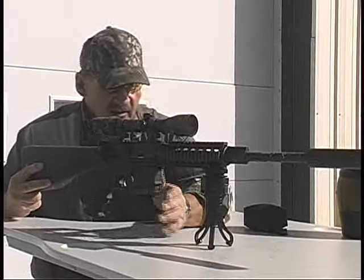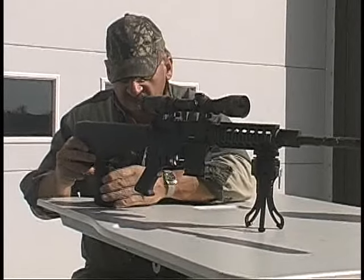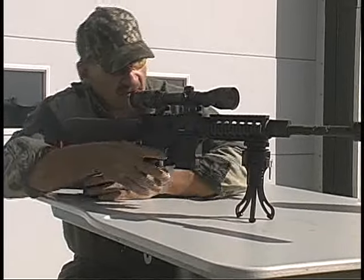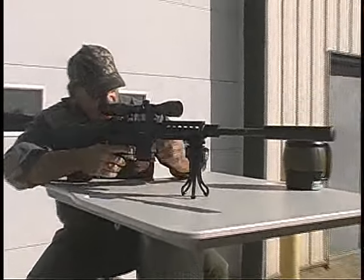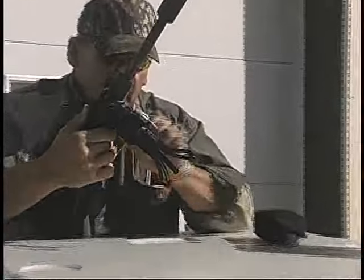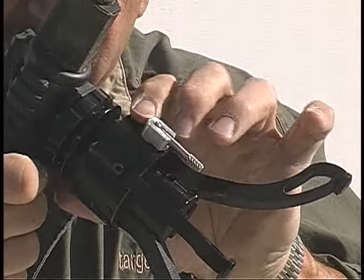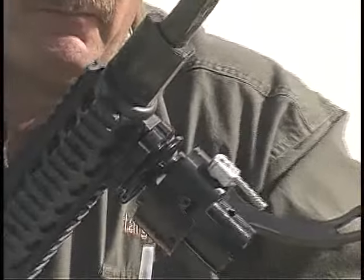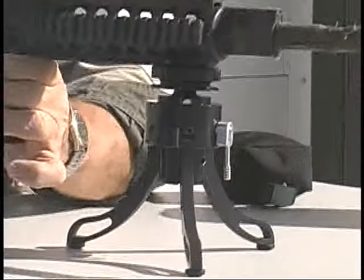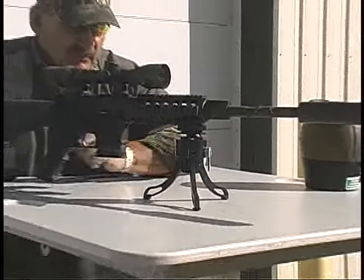Before I even engage the legs, I can actually use this product in this position right here. What I'm going to show you is how to engage the legs. This little lever here — by simply pulling it down — is going to snap down to its first position right there. This is the position where I'm going to do 99% of all my shooting.